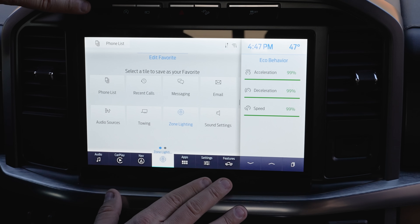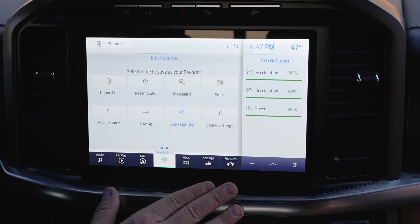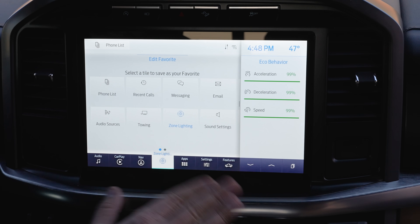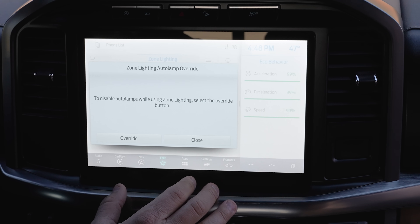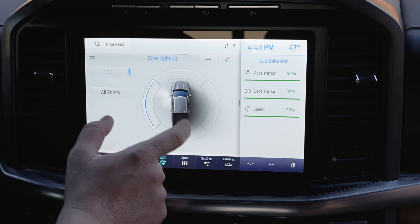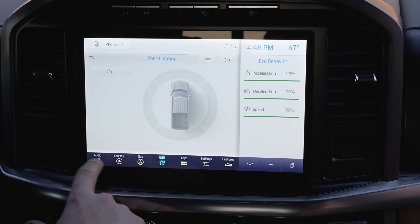Or if optioned, I'd set it to Pro Power Onboard. Speaking of which — Texans at the time I'm making this video are dealing with a severe cold weather disaster, and people with the PowerBoost and Pro Power Onboard are literally powering their entire homes with it, keeping people warm and fed. Ford has come out with technology that's actually usable. In Zone Lighting you can turn individual zones on and off, or turn all zones on — it's a great quick-access feature.